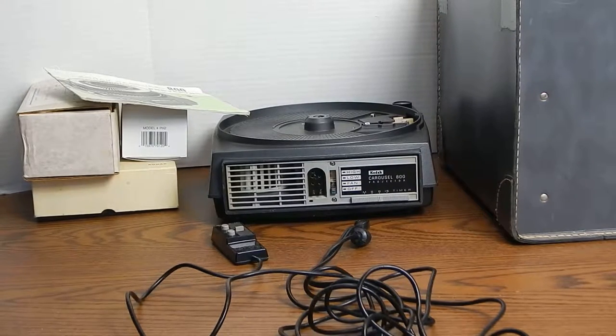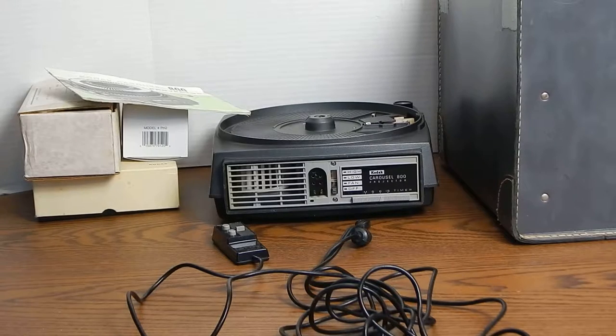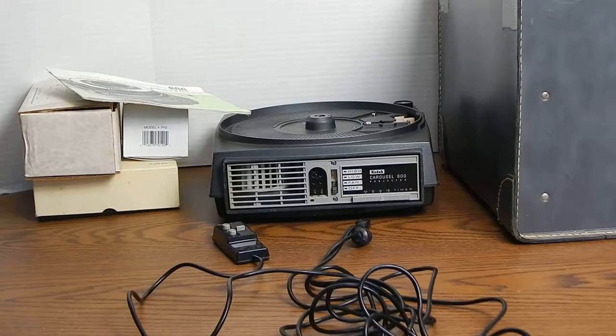What we have here is a Kodak Carousel 800 projector that we have for sale on eBay. It comes with the projector base as well as some accessories.